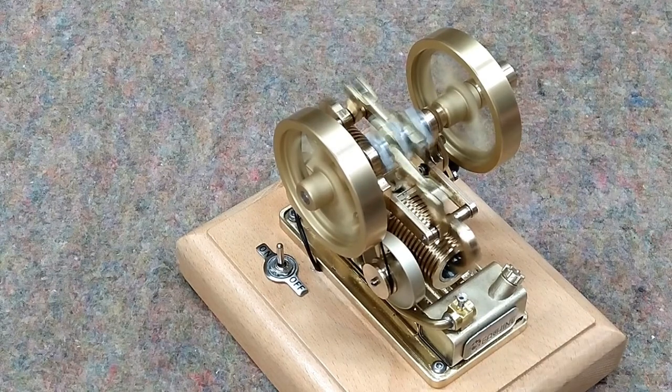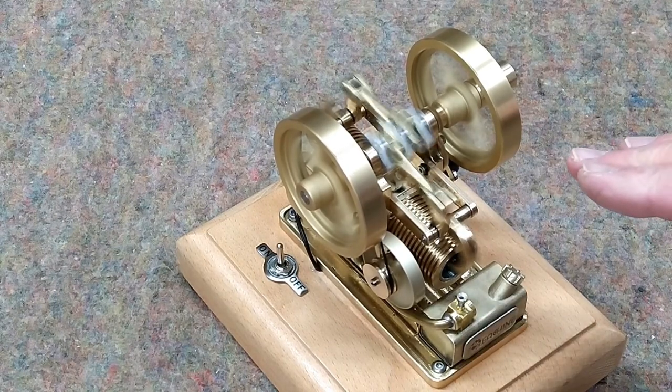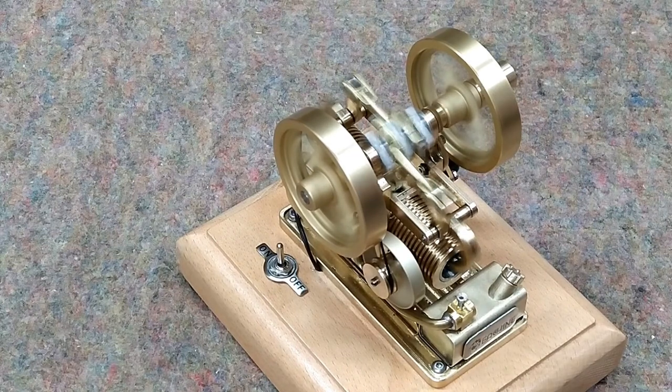This is not intended to be a high speed engine. It runs well just like this — sounds like a sewing machine.